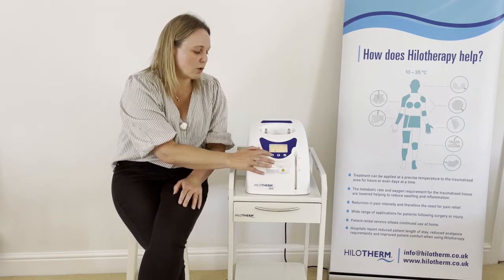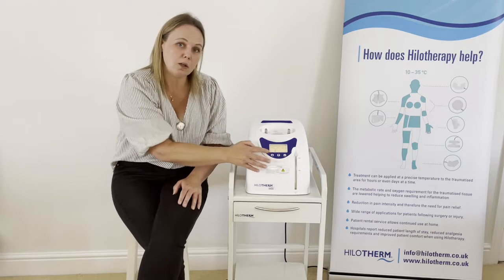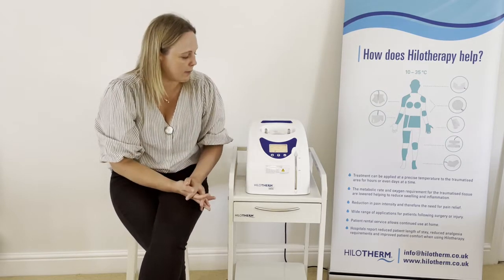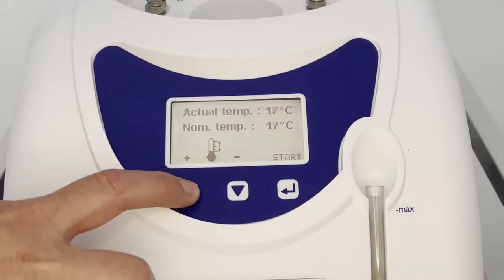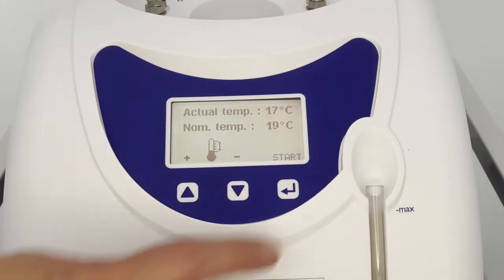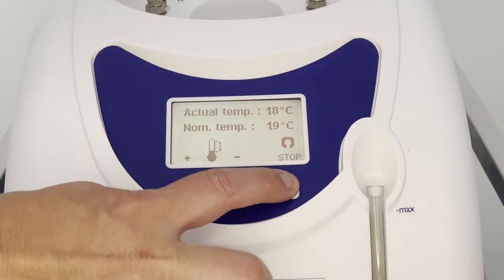You adjust the nominal temperature by increasing and decreasing it using the arrows. It won't work outside the overall range of 10 to either 35 or 38 degrees. You can also start and stop the water flow — that's the other thing available on the display.